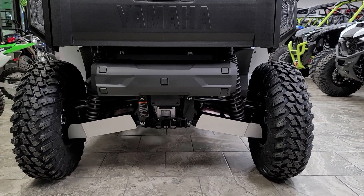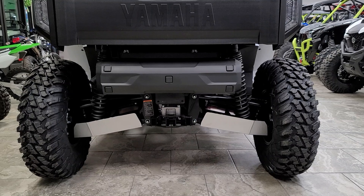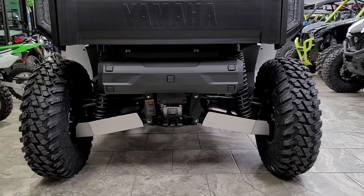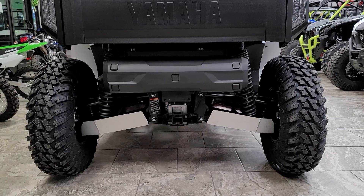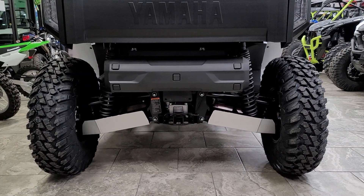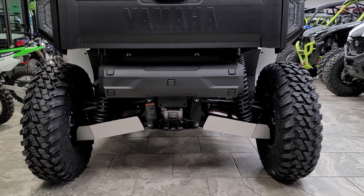They have nice clean-out ports for draining and washing. The part number on these is B4MF21A0V000. There is a separate part number for the four-seater, so pay attention to that.